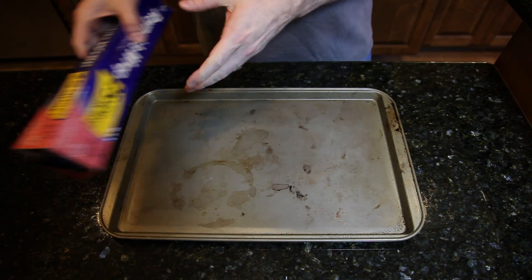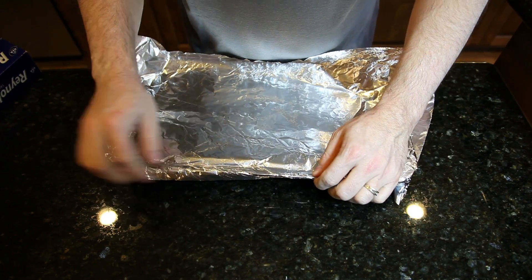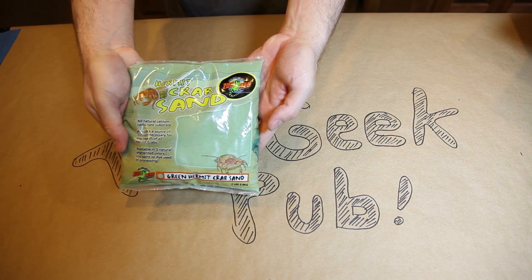The first thing we'll need is a baking pan wrapped with aluminum foil so that we don't damage it. Be sure to wrap it around the edges to completely protect it. The second thing we'll need is some dry sand. I bought this bag of hermit crab sand at my local pet store for about $3.